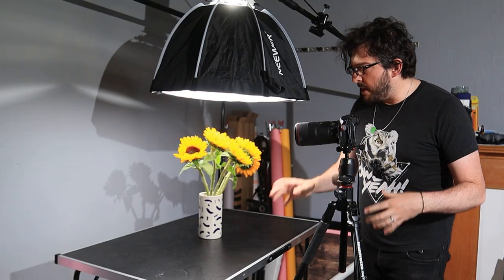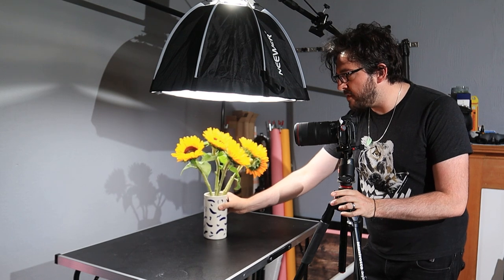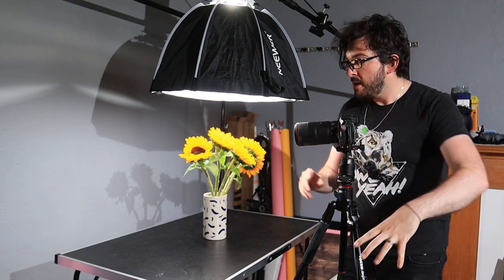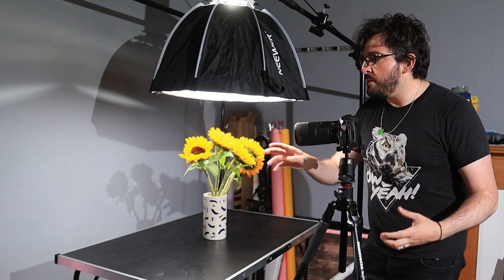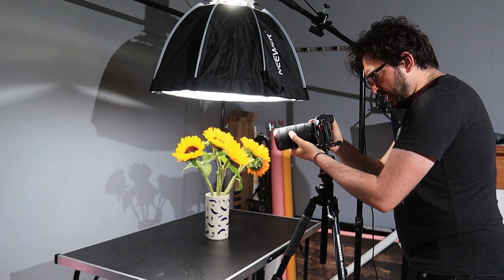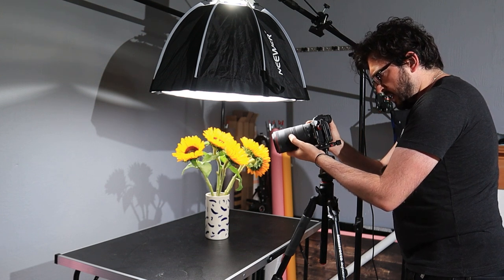Enough of me rambling — let's actually get on and take some photos. I don't have exact shots in mind, so I'm planning to just move the flowers around in their vase and move my camera around on the tripod, seeing what the different details look like through the macro lens. Like anything, it takes on a completely different life once you get up close. I'll be using live view and manually focusing on different areas.